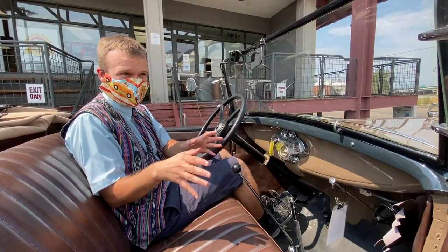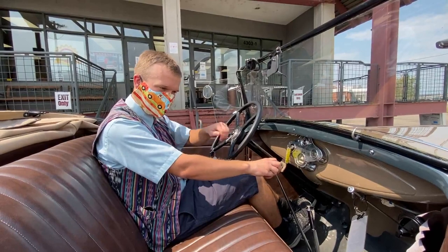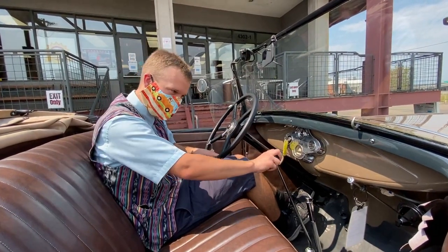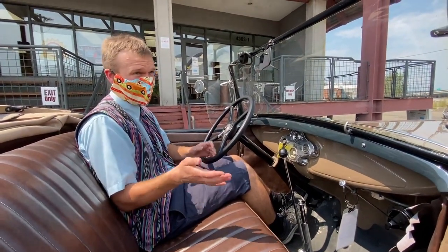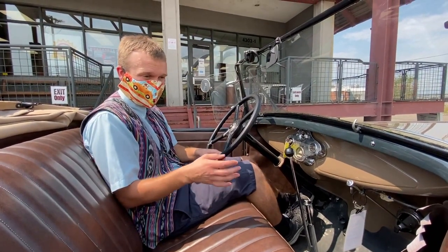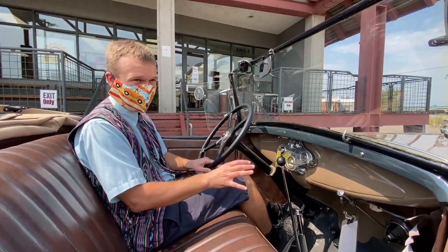Double clutching helps you time this, and also sort of resets the transmission. You take it out, put the clutch in, put it into neutral, and then let the RPMs fall for a second and a half, maybe two seconds, and then put it into second. It should be about the right amount of time, but it depends on whether you're going uphill, downhill, or whether there's weight in the car — it's really by feel. The gears may grind a little bit; don't slam the transmission, otherwise you'll break them. But if you hear a couple of little clicks, that's okay.